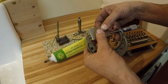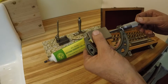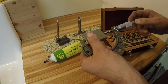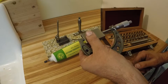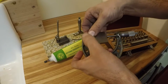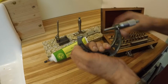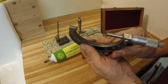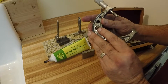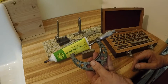Let's see what this thing measures. We're showing a little bit less than a thousandth of an inch - about seven tenths. Anyway, somewhere in that ballpark. So what we need to do is adjust this micrometer.